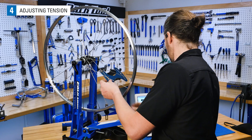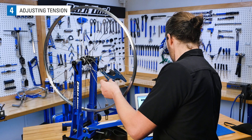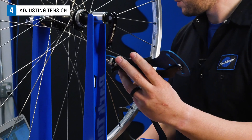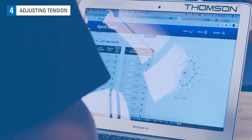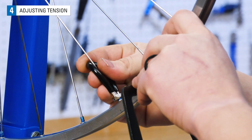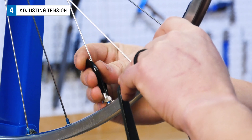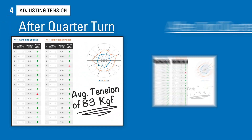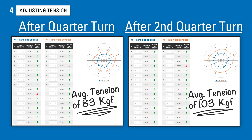Now that we have gone around the entire wheel, let's check what our work has done. We'll measure with the TM1 and plug our data into the WTA at parktool.com. We've increased the right side tension on average by 25 kgf, but we have a bit further to go, so let's repeat the quarter turn on the right and eighth turn on the left. After these adjustments, we can see our tensions have gotten closer to one another, and our relative tension is very close to our target of 100 kgf.